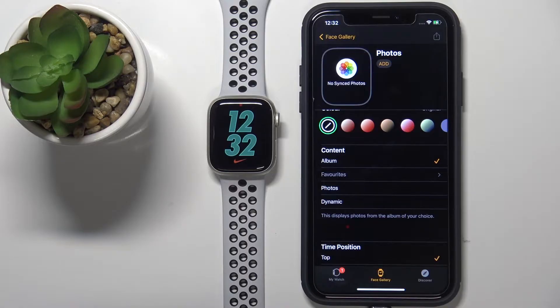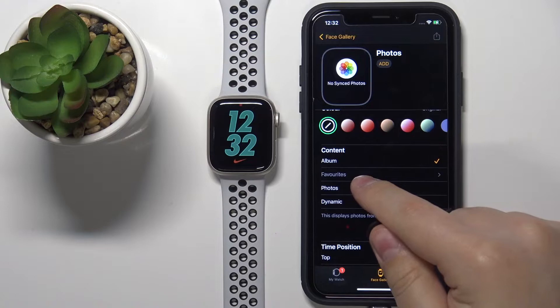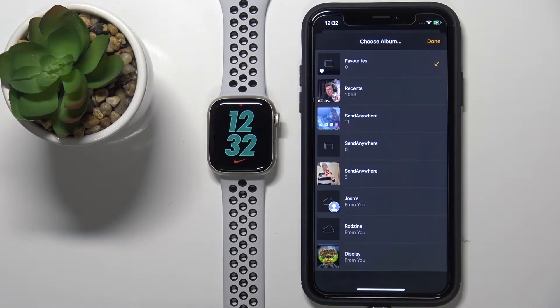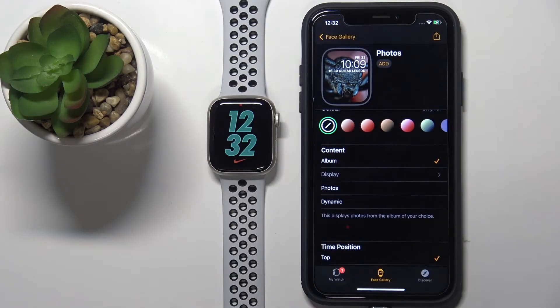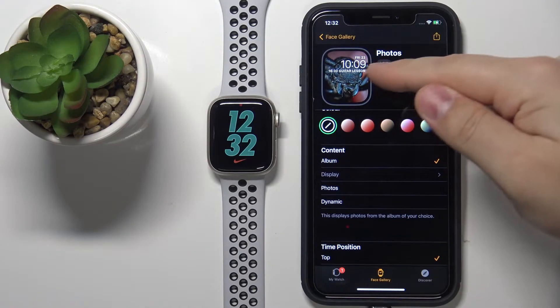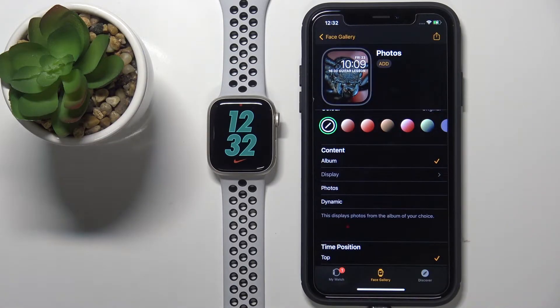We have Album, Photos, and Dynamic options. If you select Album, you can tap on the grayed-out name to open the list of albums and select the album you want to use for your watch face. For example, if I select Display and tap Done, we get a preview. The album option cycles between the photos in that album — each time you lock and wake the screen, the watch face will change.